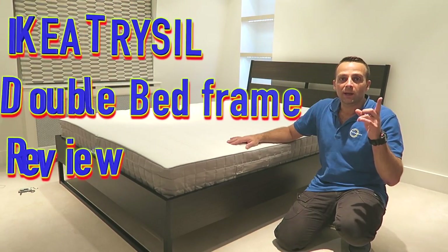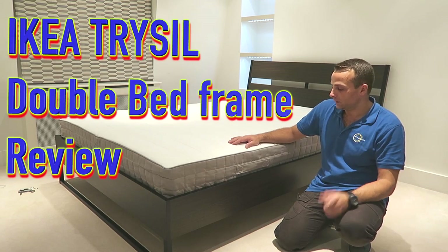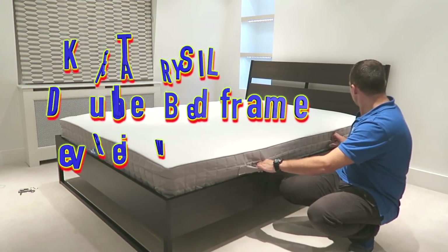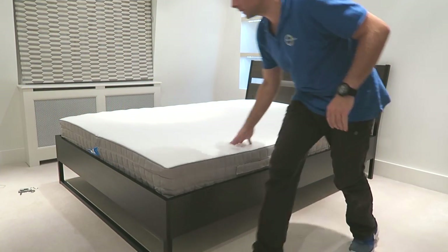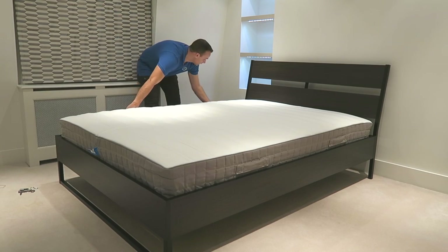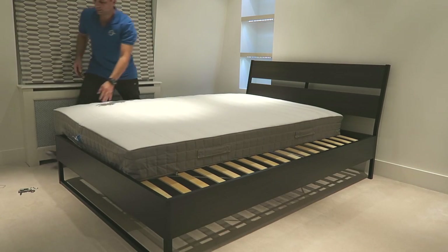Hi guys, this is the Taiso. I'm gonna do a quick review on it — what I think about it and how it goes with the assembly. In this one we got the mattress already on. I'll take it off just to show you quickly how it looks under it.